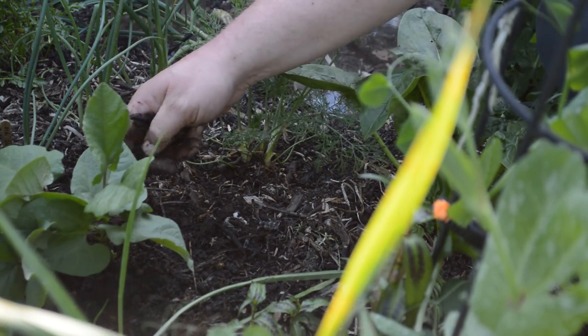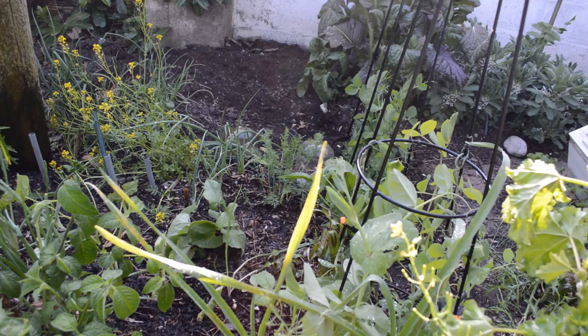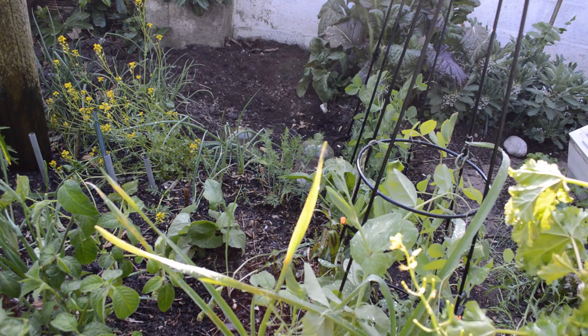Then a drop of water. There are some sticks in there.